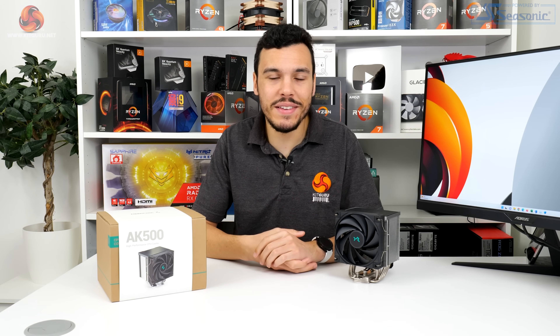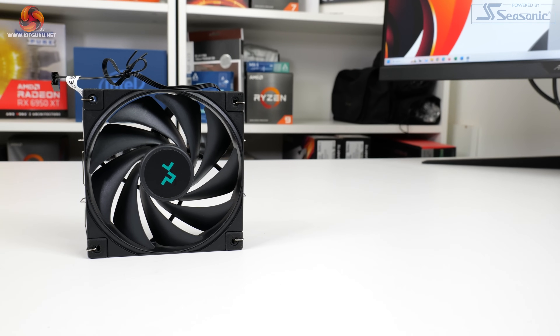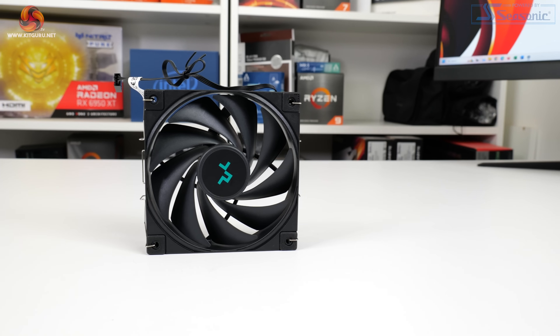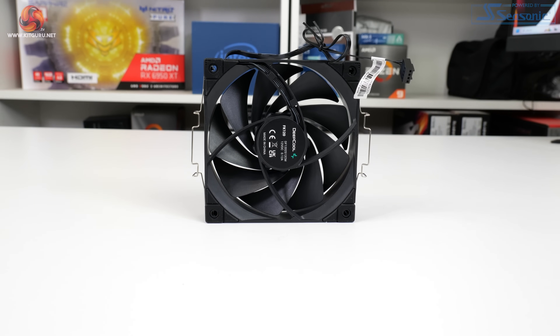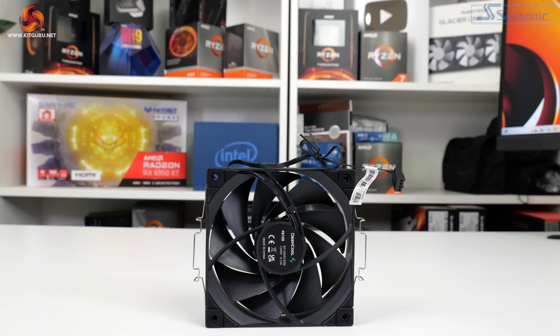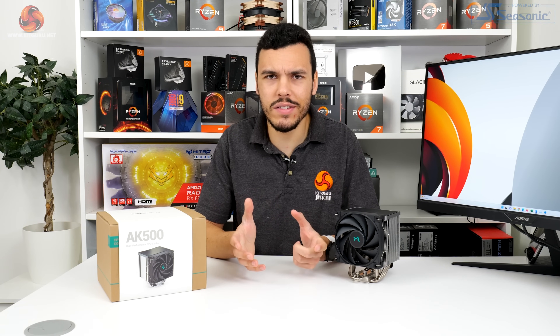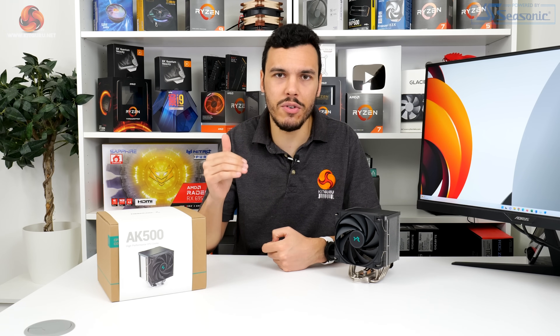Deepcool deploys its 120mm FK120 PWM fan with the AK500. This fluid dynamic bearing fan operates at a speed range of 500 to 1850 RPM using a 4-pin PWM connector. To be honest, 500 RPM on the low side is not particularly good for a £50 CPU cooler. That included low noise adapter cable only reduces the top end speed by 300 RPM, down to 1550 RPM, and according to specifications it doesn't change the low end speed, which is a bit odd.